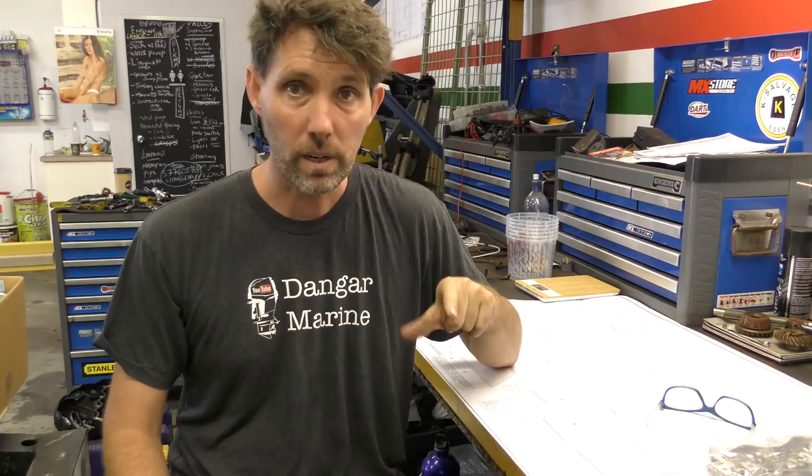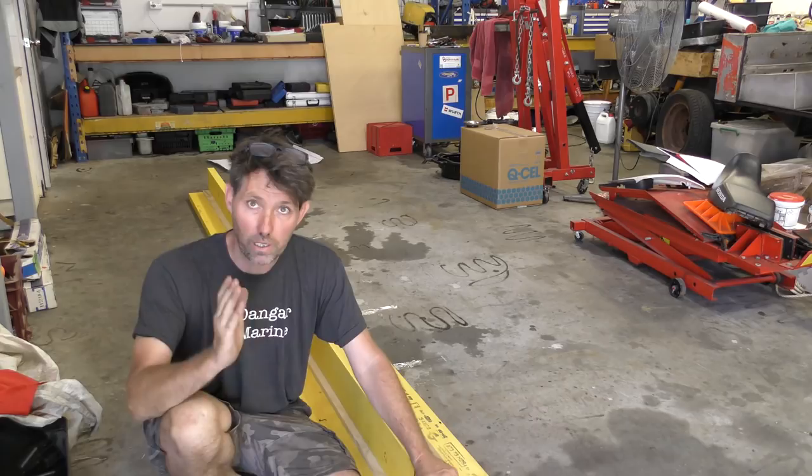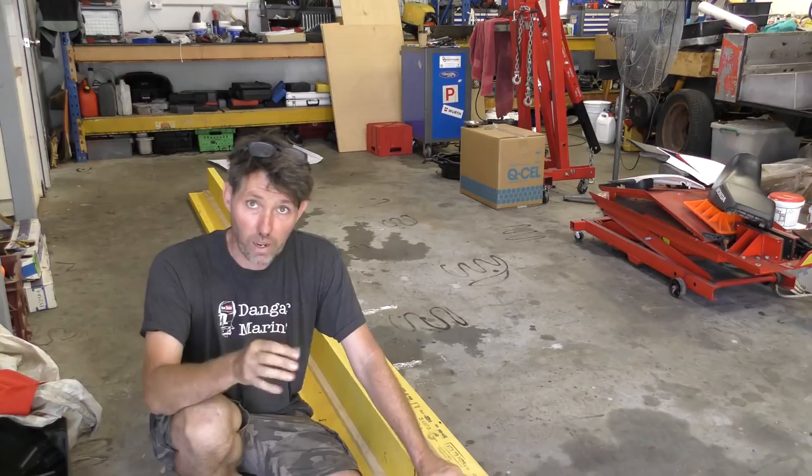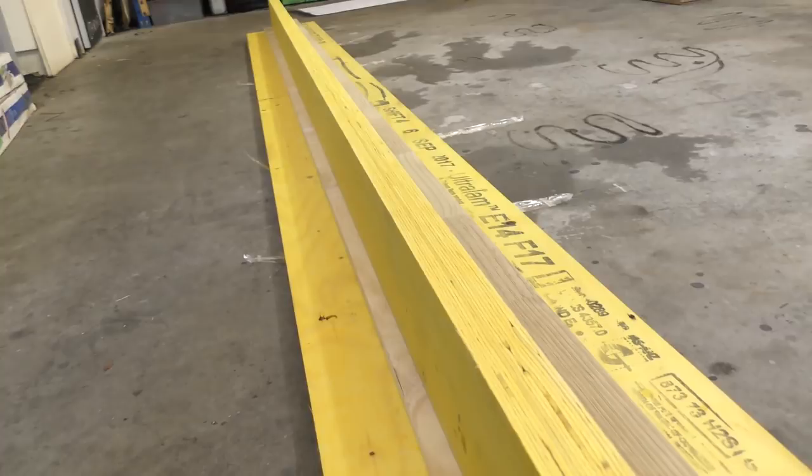Alright let's get on now and knock this strongback up. I've chosen to build it out of LVLs — laminated veneer lumber — because being a man-made product it's really straight for the whole length, which is what you want for this. Natural timbers will tend to get a bit of a curve to them as they dry, whereas these don't. It's very much like a form of plywood but in long dimensions. This piece is a 6x2 and this is what I'm going to be using down the sides for the whole length.